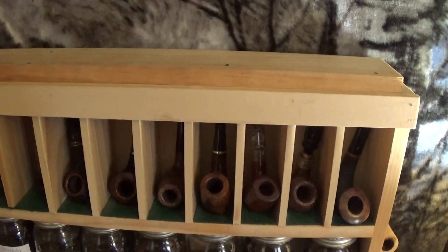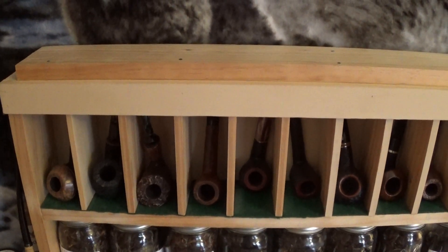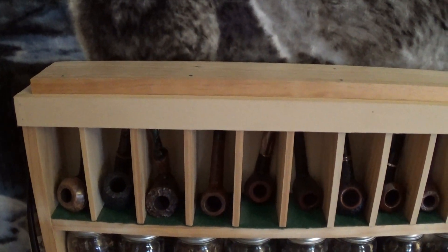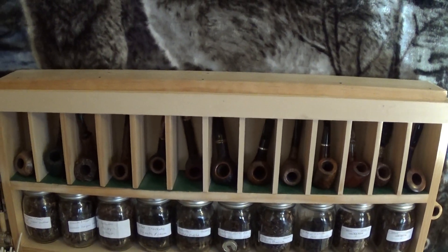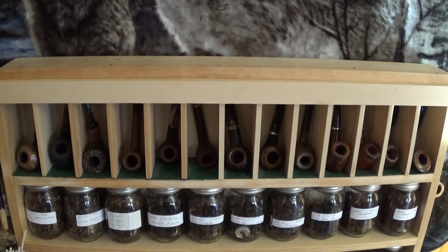As I go along and do this, I'm going to show you guys each step, how it works, how I do it, so you can get the idea yourself if you want to build one of these. Just how simple this is — I'll go over materials, what I use, and you'll find that it's just a real easy thing to do. This is just part one of it.